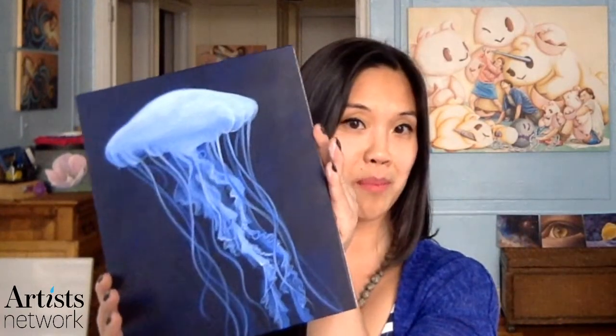Hi, welcome to Painting Together with Acrylics. I'm Gigi Chen and this is my home studio in New York City. I'm very excited — I have been looking forward to this class since we started planning it. This week we are going to use a limited palette and learn how to paint a jellyfish. I am entranced by these little sea creatures.